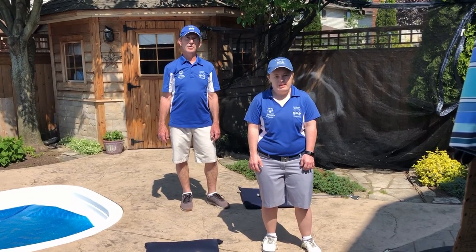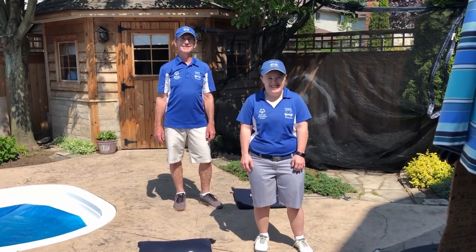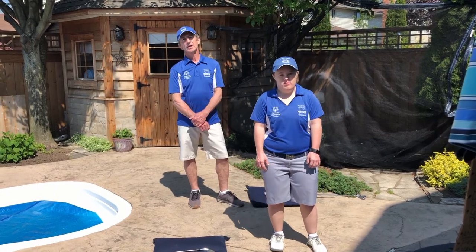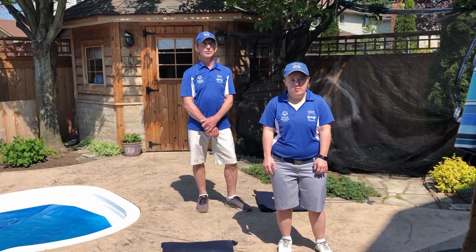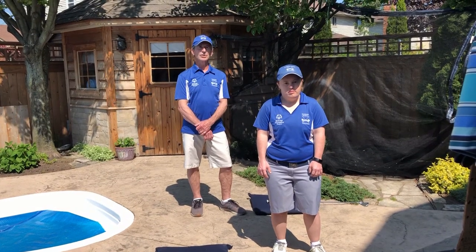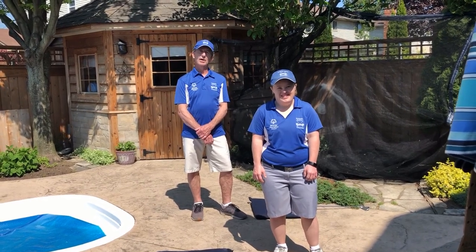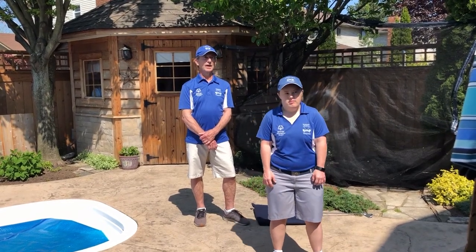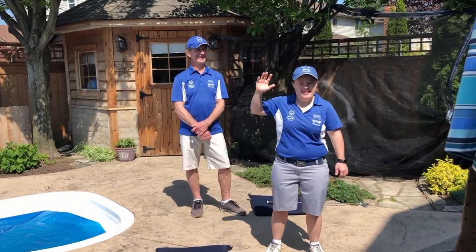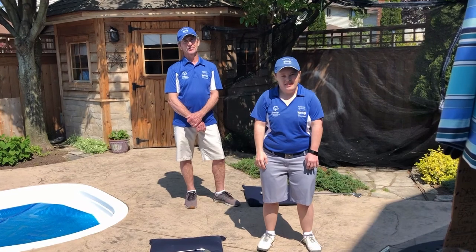Hi everyone. I hope you're all keeping safe and healthy during these crazy times. In order to do that, we know you've had to stay home a lot more than usual. We know your Special Olympics golf programs are suspended until at least June 30th, and we're not sure what's going to happen after that. But that doesn't mean you can't do some practice — there's lots you can do at home. Tess and I are in our backyard right now. I'm Coach Mike from the Niagara Chippewa Chippers, and helping me today is one of our Chippers, Tess. And Tess is going to help us with one of the most important parts of our golf game: the warm-up.